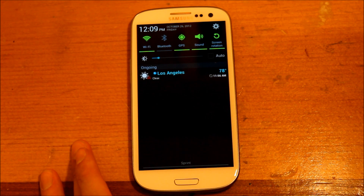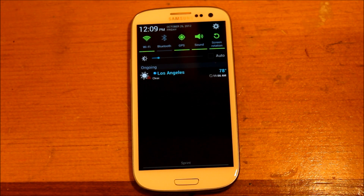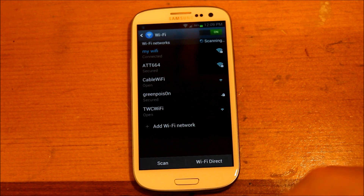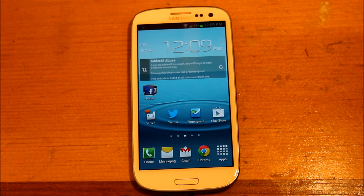Another cool thing they added: instead of going into your settings, going to your Wi-Fi settings, looking for GPS, all that — now you can actually just click and hold on the menu icon you want, and it will bring up the settings for that particular icon that you clicked.